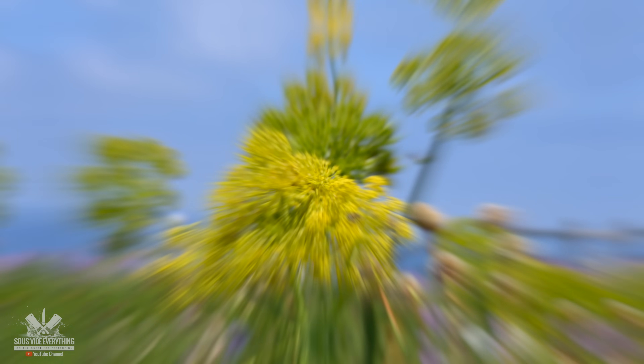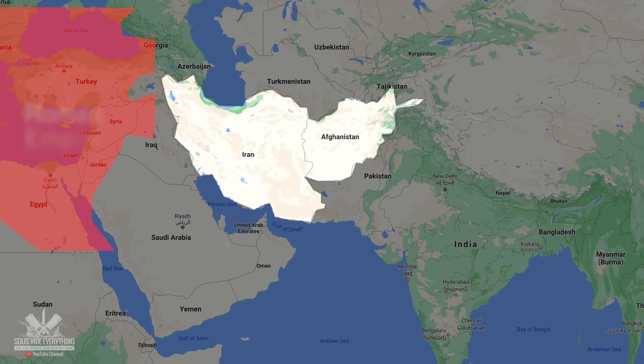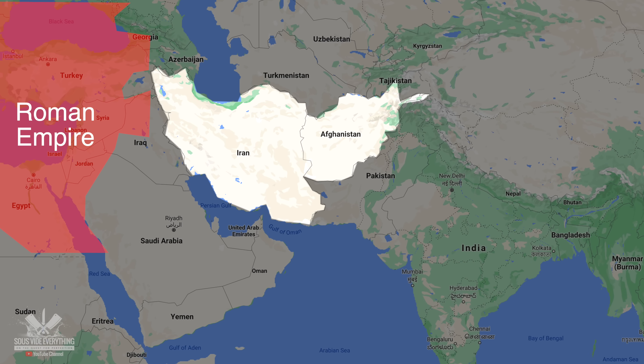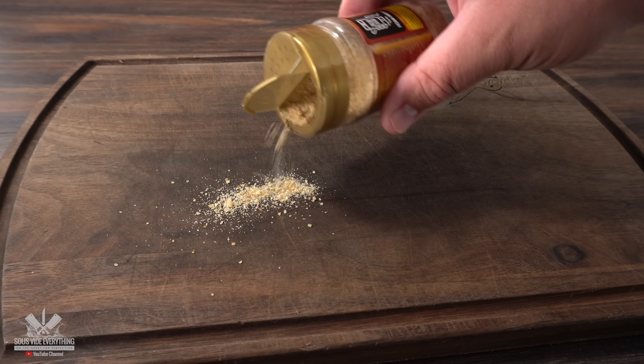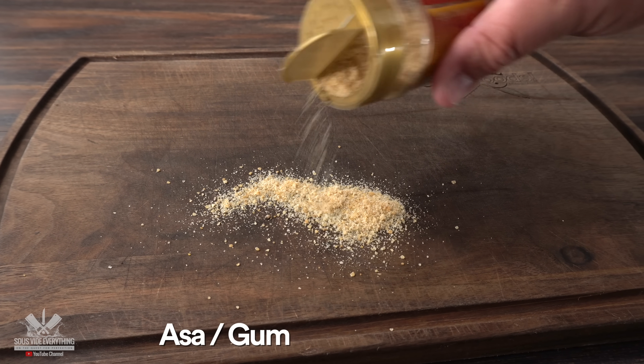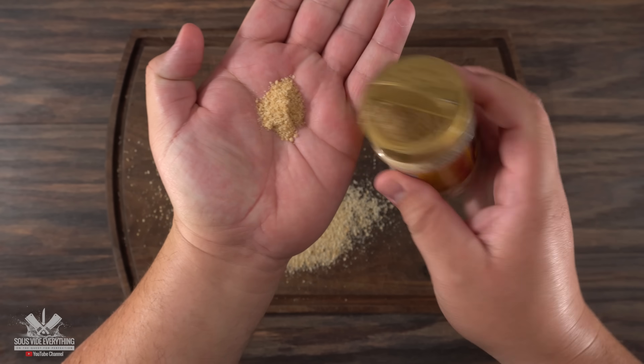Here are some interesting things about this seasoning: it is usually grown in Iran and Afghanistan, and it originates from the Roman Empire. It was quite a popular ingredient back then. The name itself is telling — 'asa' means gum and 'fetida' means stinky, and Max from Tasting History confirmed that it is indeed stinky.